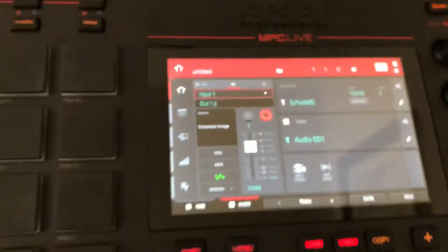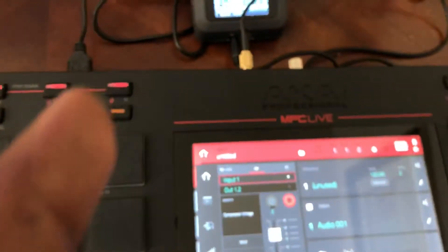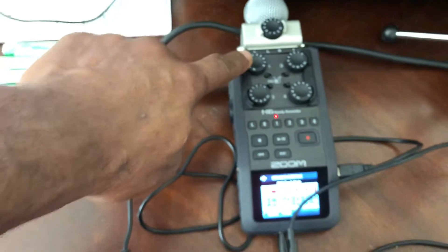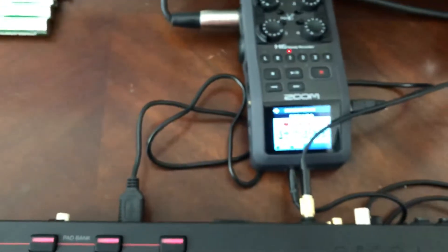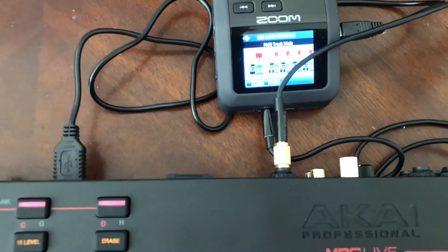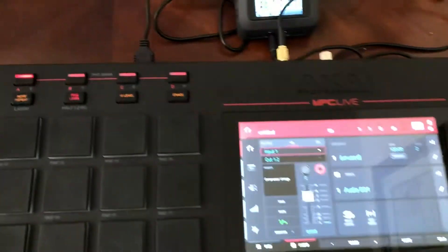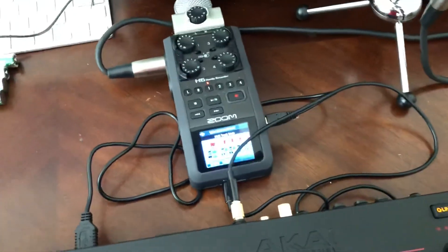That's one option to hook an XLR microphone to your MPC Live. Plug the microphone into the Zoom H6, turn the microphone up, activate the channel, turn phantom power on, and run the line out into the MPC. Power the Zoom H6 with the USB input on the back of the MPC Live — now you have a portable setup for using an XLR mic with the MPC Live. I hope this was helpful. Subscribe.